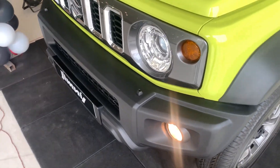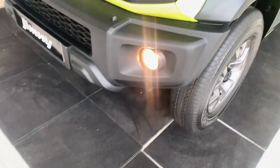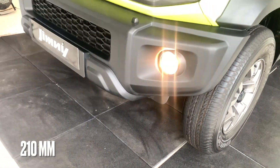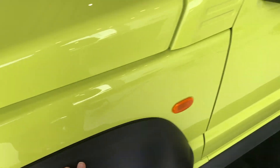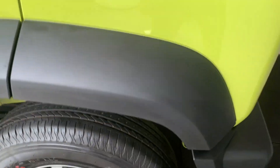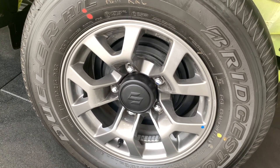This is a plastic bumper and the ground clearance of the car is pretty good — designed with off-roading in mind. The cladding runs all the way around with the wheel arches as well. You get 15-inch alloy wheels with 195/80 tyres.